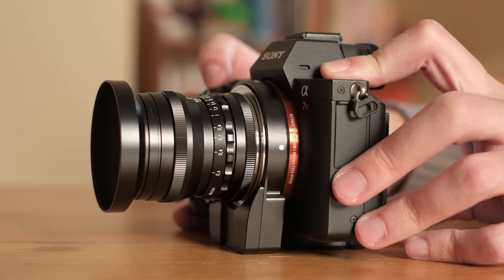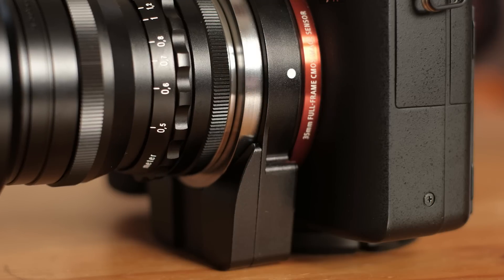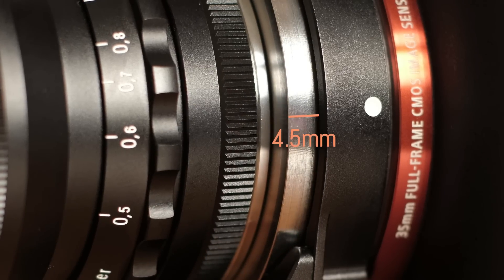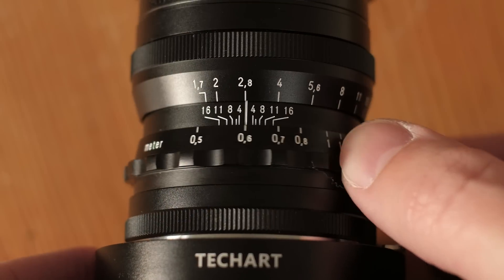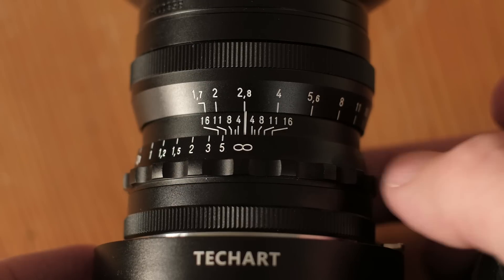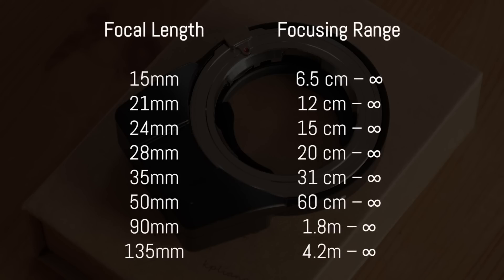The maximum shift on the Z-axis is 4.5mm and according to TechArt, that is enough to cover the focus distance range of most lenses. With lenses up to 50mm, you simply rotate the focus ring to infinity. The company also provides a focusing range table according to the lens you mount.